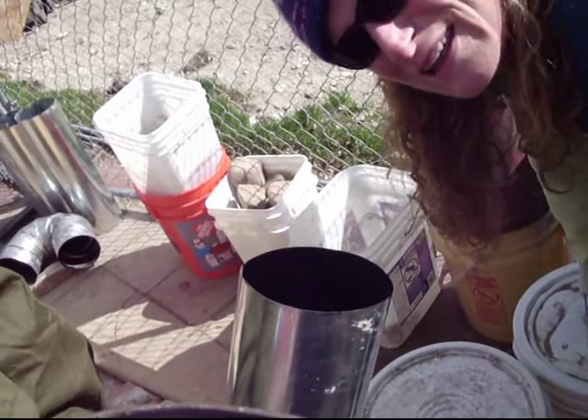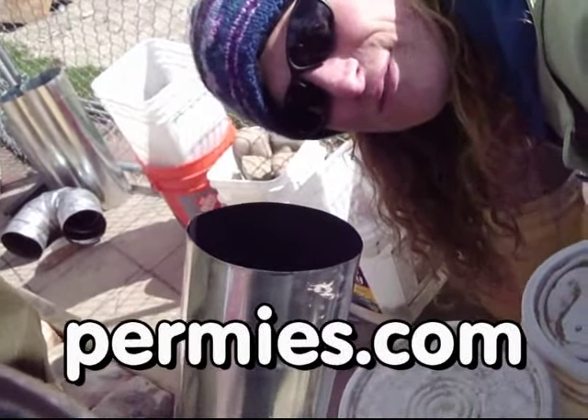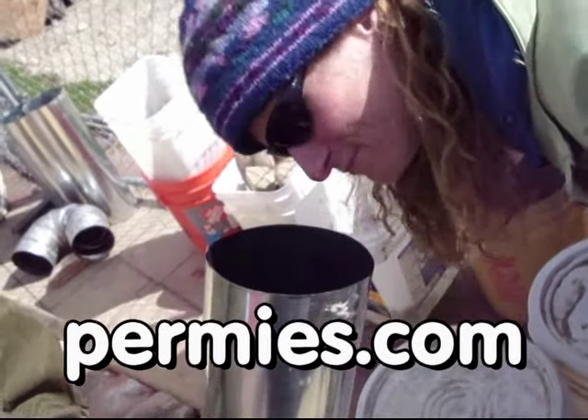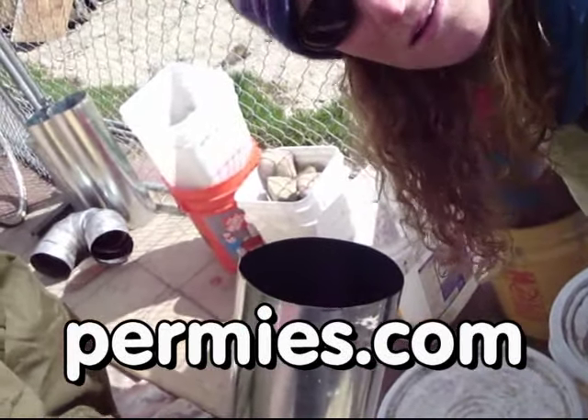If you like this sort of thing, come on out to the forums at permies.com where we talk about sustainable heating, homesteading, and permaculture all the time.